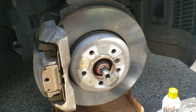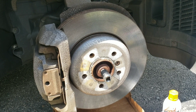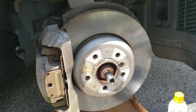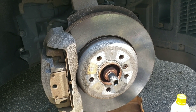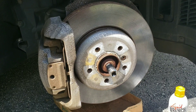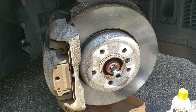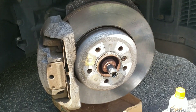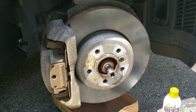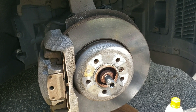Today we're changing the wheel assembly bearing on a BMW 535i xDrive F10. First, we need to take the wheel out, and then once you get to this part, there is the main bolt that holds the actual axle.